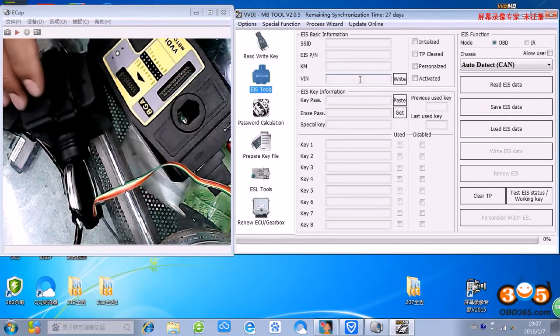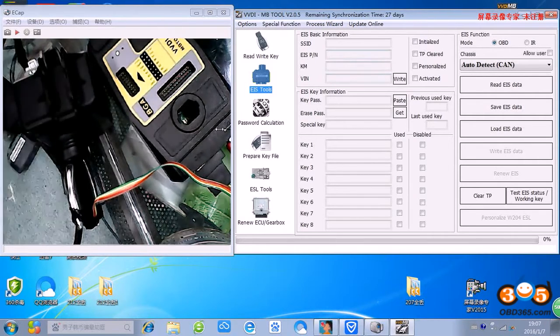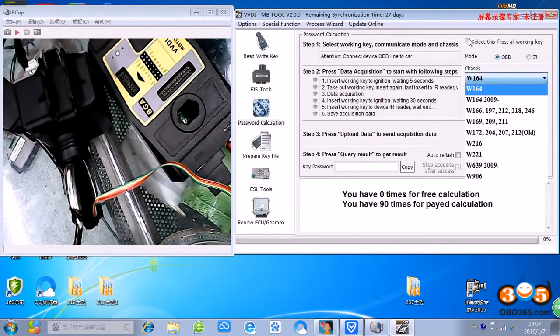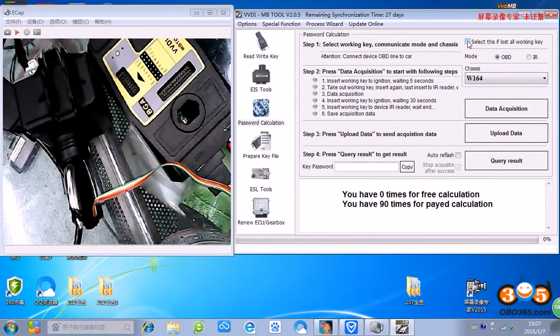This is an all keys lost scenario. First, we found the password. This is all keys lost choice.